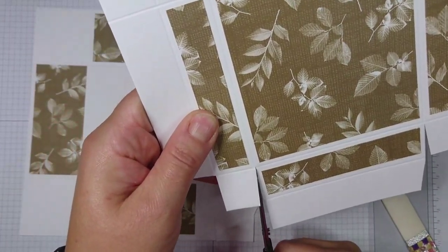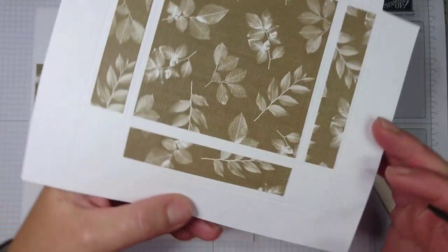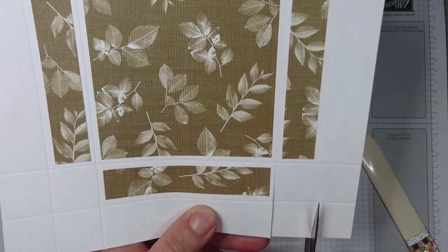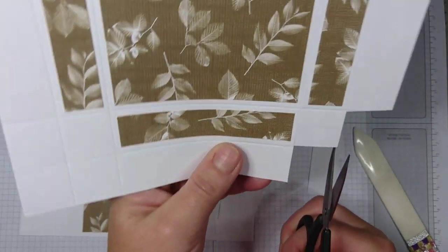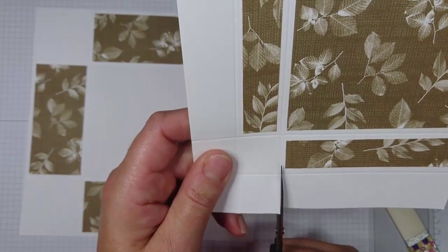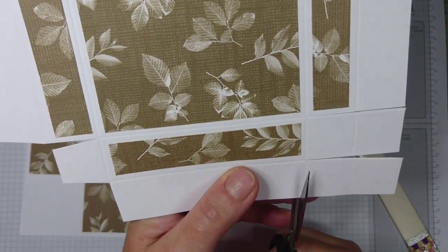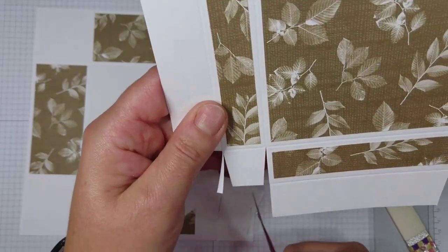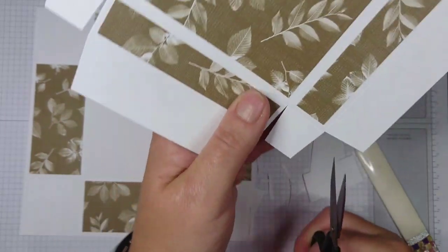Do this on the other side as well — wedge this, take the excess off, wedge this, wedge this, and wedge this. Then turn it around to the opposite side and do exactly the same again, creating the flaps that help you fold your lid together. Wedge this one, take the excess off, wedge it, wedge it, wedge it, and do this on this side as well.